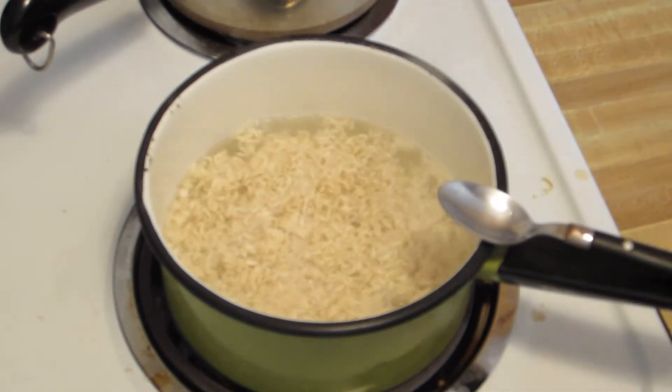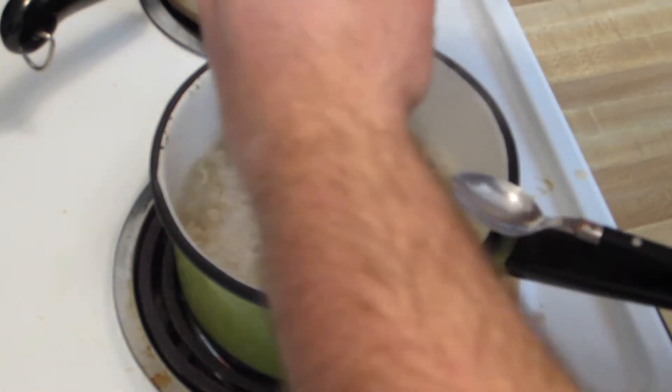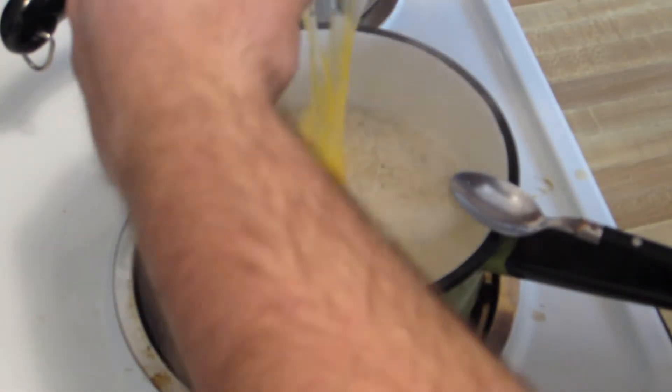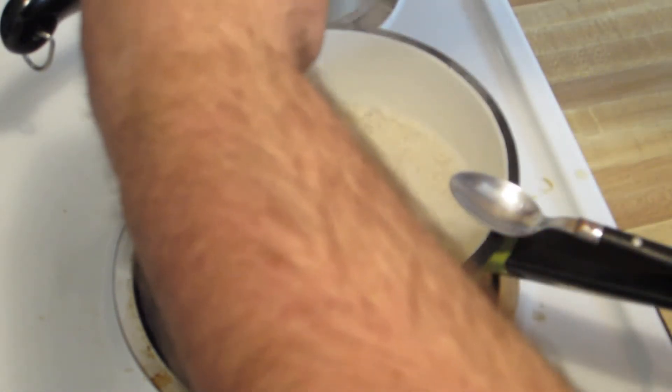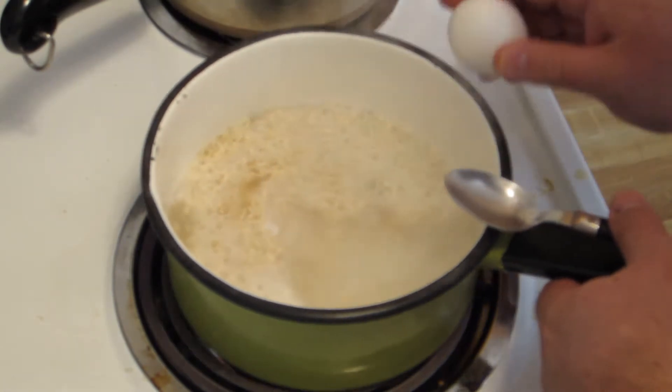We're supposed to boil it for three minutes, but then we add the secret ingredient, which is two eggs. I'm going to make sure I don't get any eggshells in there. This actually makes it taste pretty darn good.